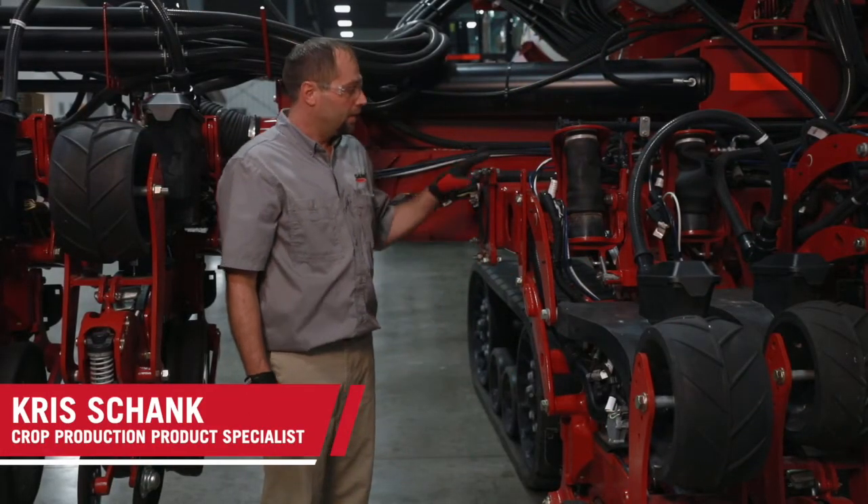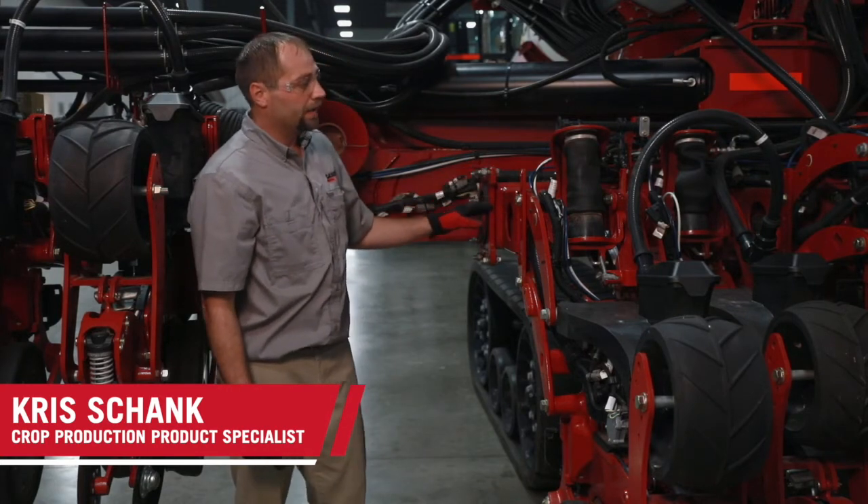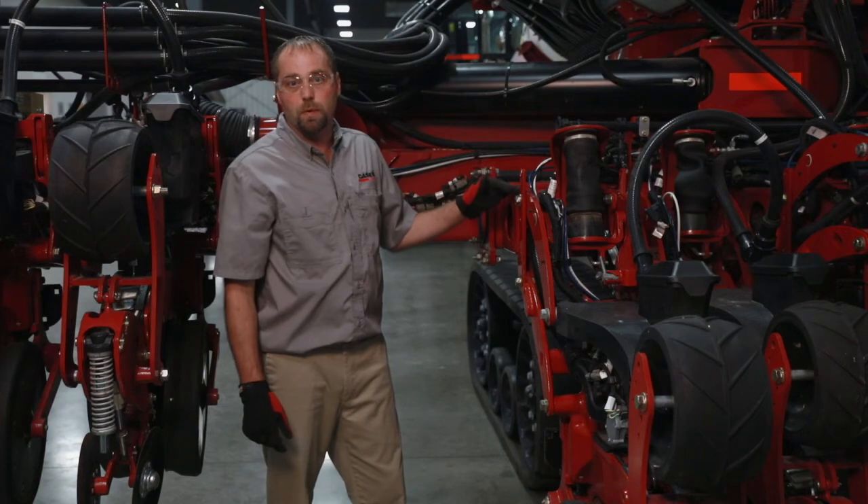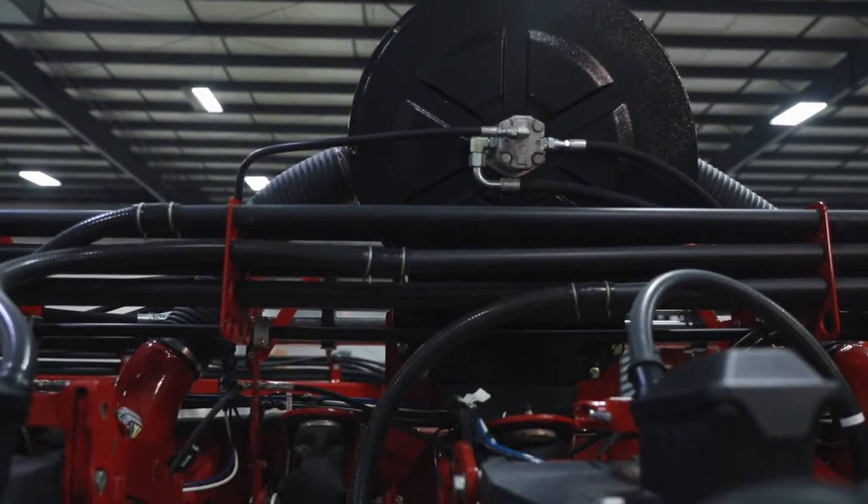Hi, Chris Schenk. Today I'm going to talk about the vac system on the Case IH 2000 series planters. When we're at 23 rows or more, we have two vac fans, one for each side of the planter.